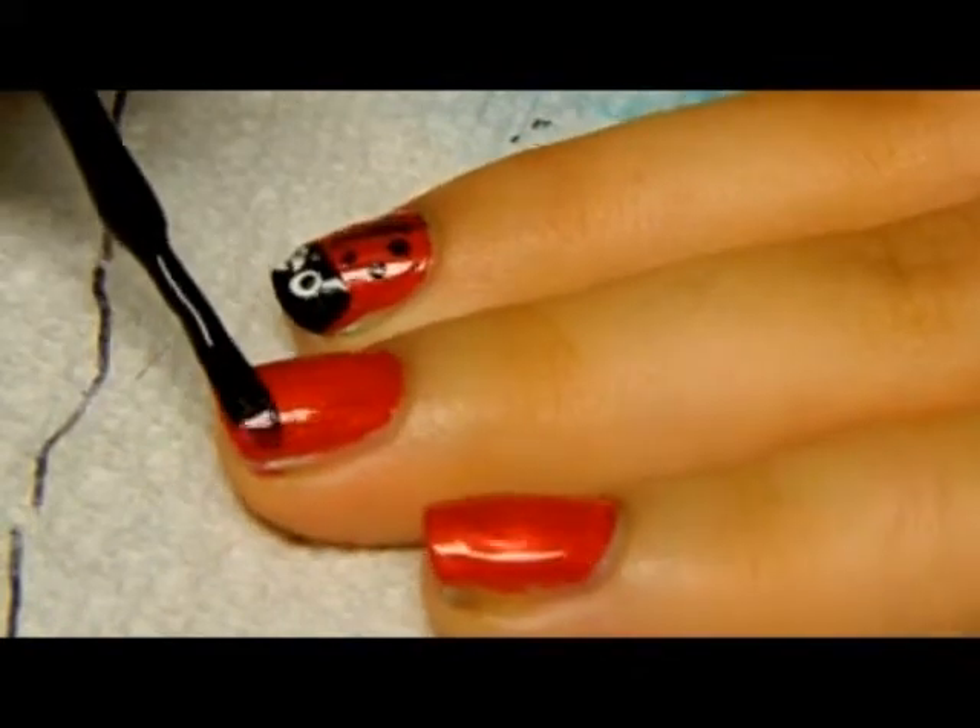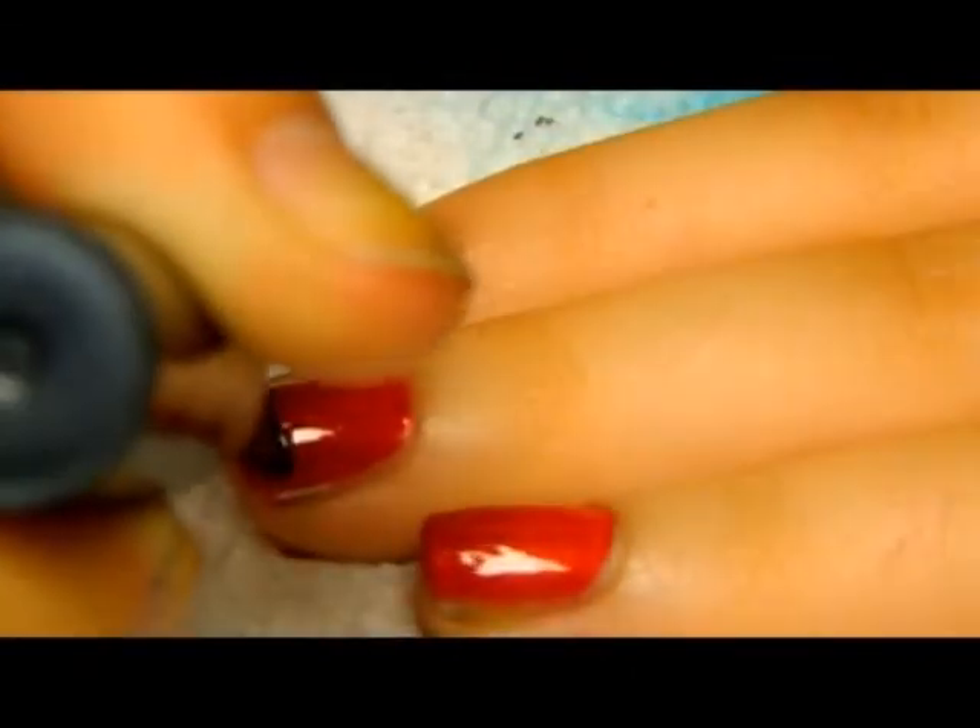Take your black polish and make a tip on top of the red base coat like so. You may need a few coats.